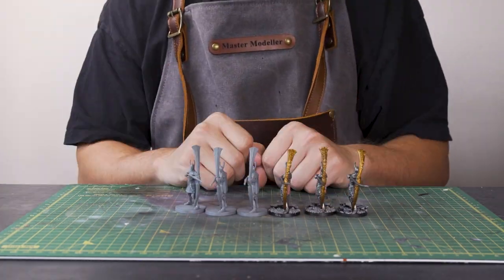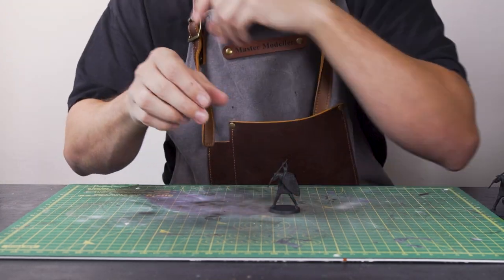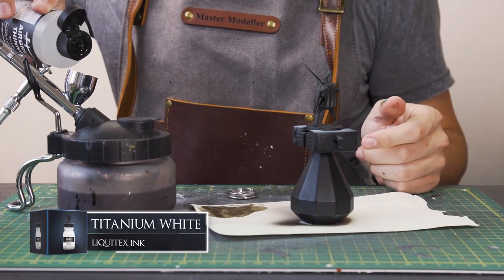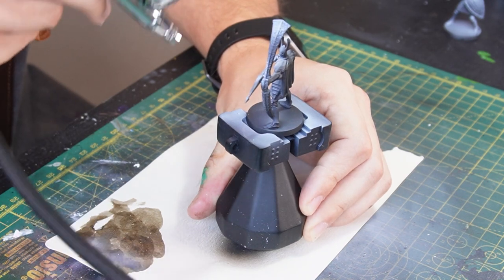We're going to start off by getting these six big boys primed with some black. Then, following suit with some of the other repainting videos, I'm going to kickstart it off with some zenithal highlighting. I'll be doing it first on the swordsman — high up angle, spraying down with the white, creating a light source point on the mini, and then doing the exact same for the archer.